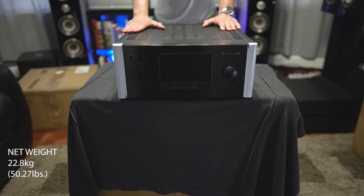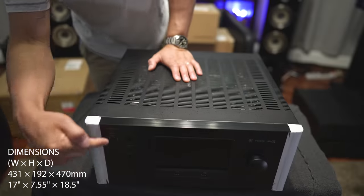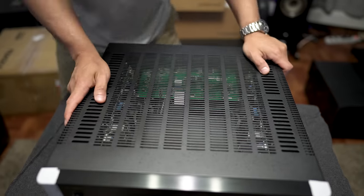This unit is pretty heavy — it weighs 50 pounds. Size-wise, it measures the standard 17 inches wide, by 7 inches tall, by 18 and a half inches deep. So it's a pretty big unit.